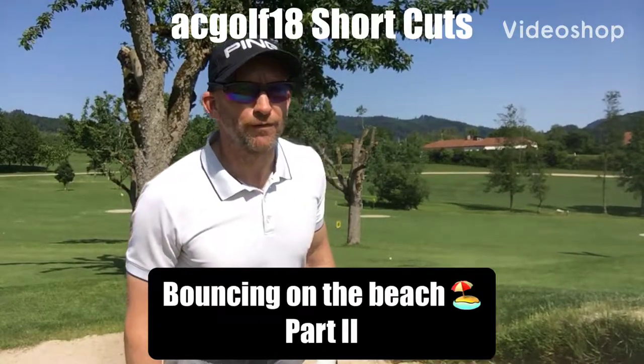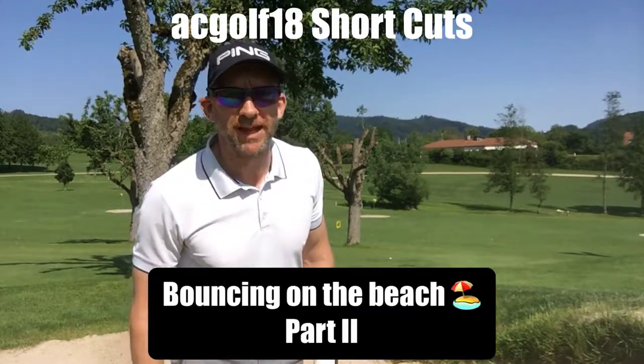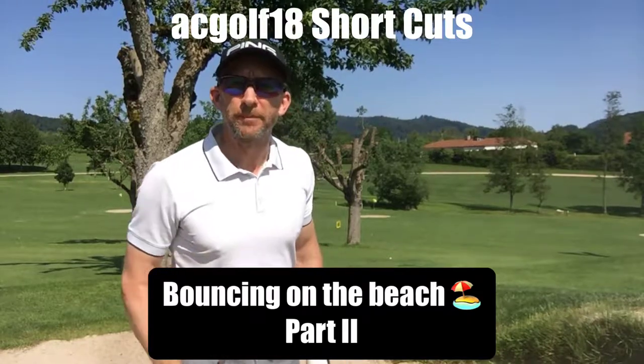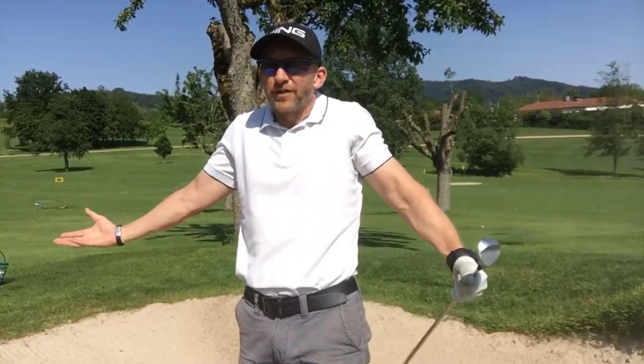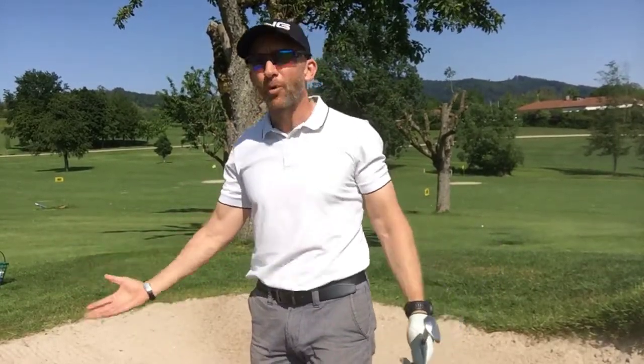Welcome to the beautiful golf club Mark Greffler Land Candon in the Black Forest. Bouncing on the Beach, part two. No no no — I told you about that last time, we're a golf channel, can we not get something a bit more appropriate?